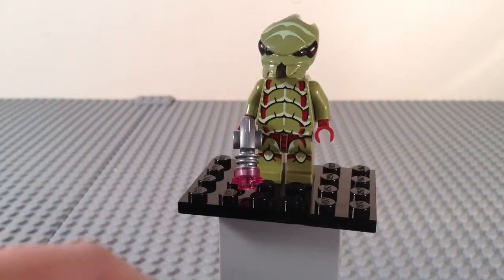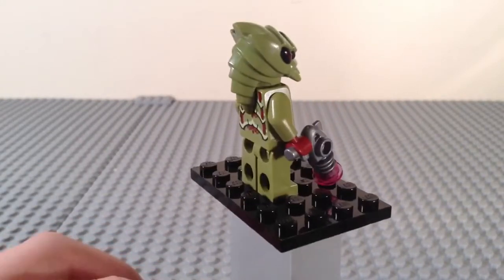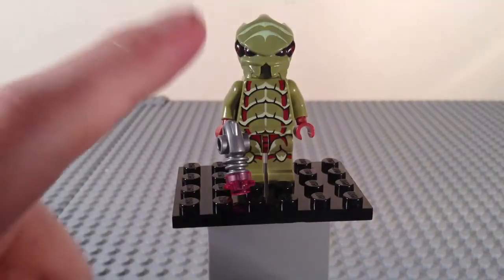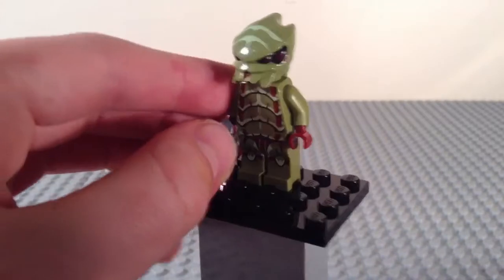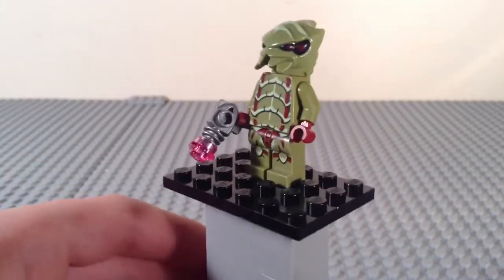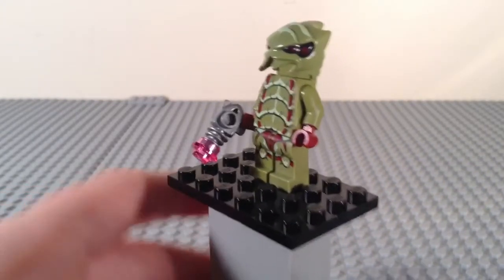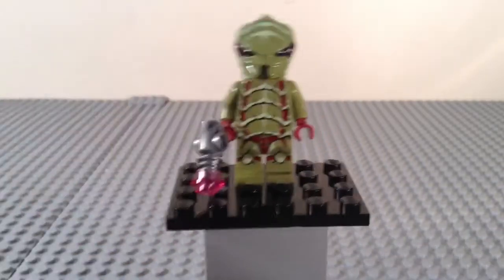Here we have the first minifigure for the set — this is the alien Bugoid, not to be confused with the alien Mosquitoid. It's a really nice figure, just the same as the one in other sets, so I'm not going to go into huge detail. It does come with a ray gun with a trans pink stud on the end. Overall, a very nice figure.